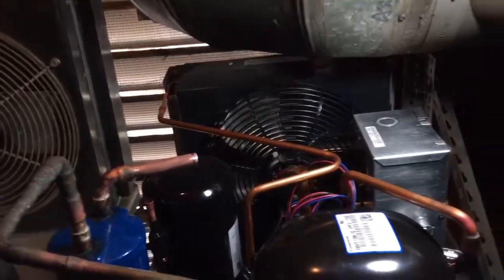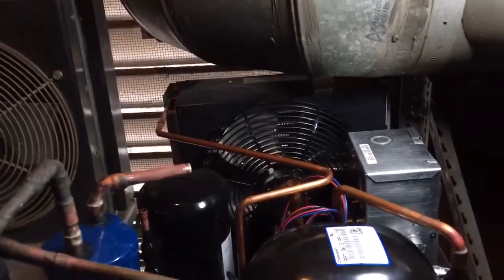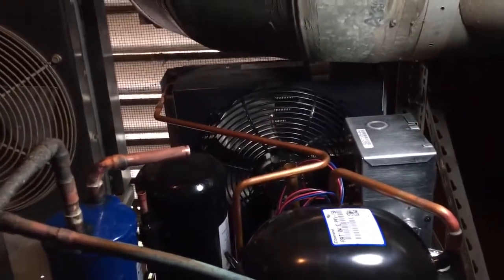I've got a couple of VAK 17s to go in downstairs that we're gonna put in Sunday night — this is Saturday right now.